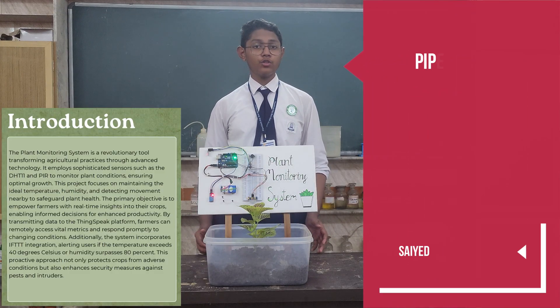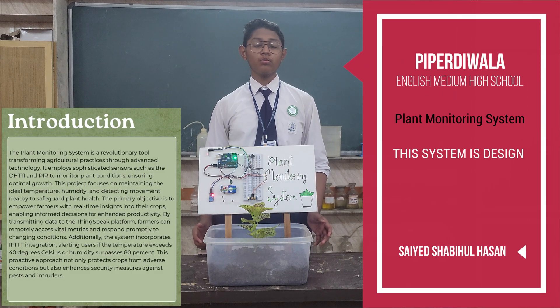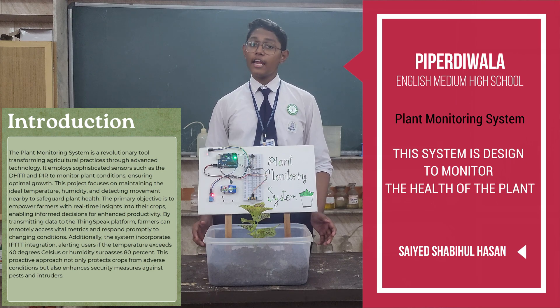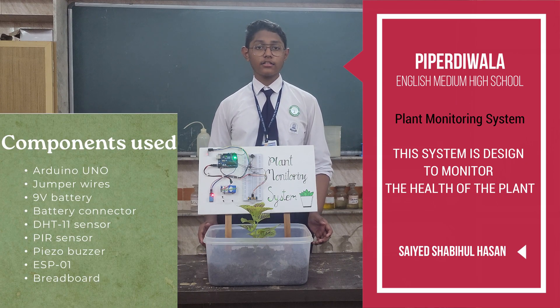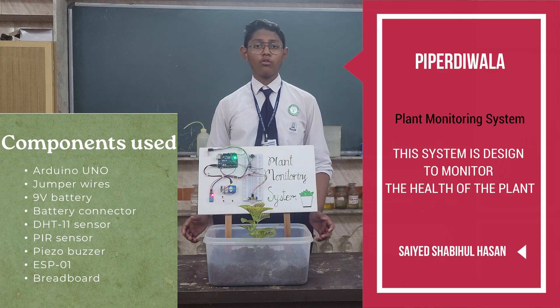In this project, I have used different parts to make a system to monitor the health of the plant. It measures the temperature and humidity of the plant and detects any movement around the plant.